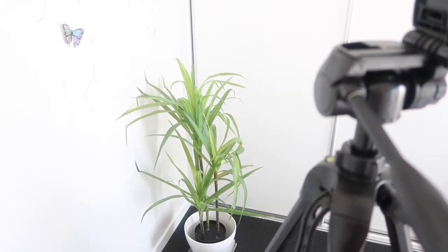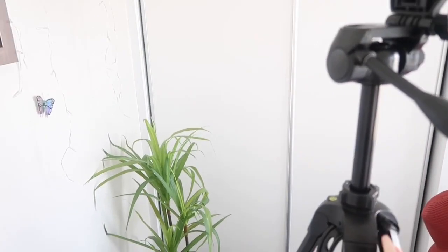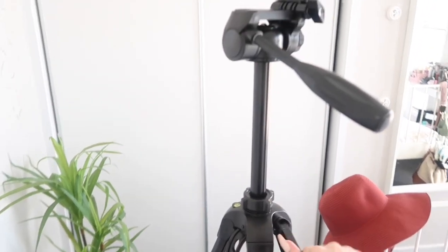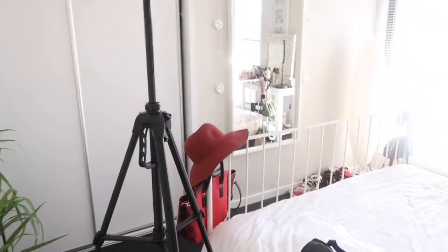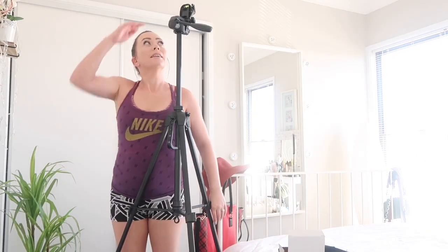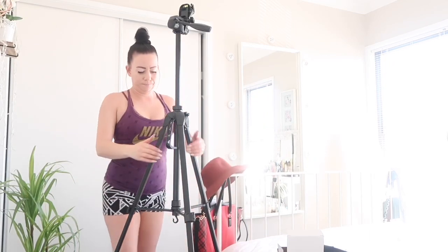Oh — it goes even higher! Look, it goes higher! I've just discovered this handle extends the center column further. Okay I'm guessing it goes higher than me — it goes way higher than me! So I'm five foot — I'm going to stand next to it to give you an idea of how high it is. It's about a foot higher than me. That is awesome!